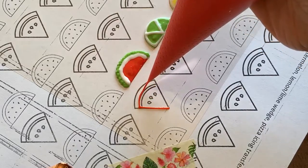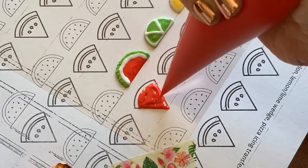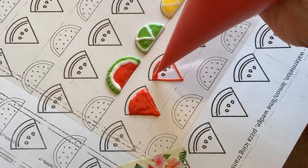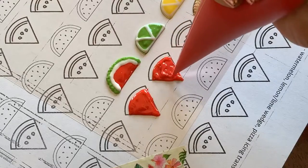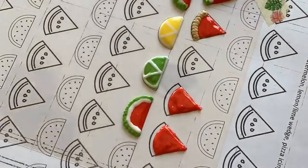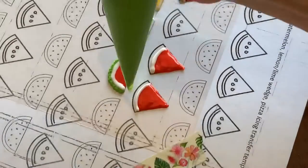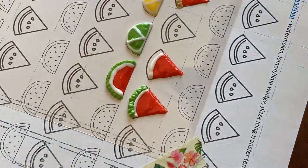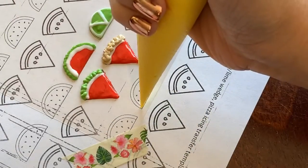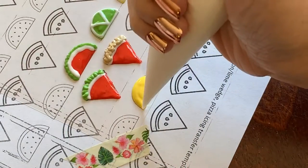You pipe designs onto these tracing papers the same way that you would pipe designs onto any other cookie. I like to use a relatively thick consistency icing so that it can settle quickly and dry quickly. This is about a 20-second icing, which requires a scribe to smooth out. The rinds or crusts are made with a slightly thicker consistency — here is another 20-second consistency icing.